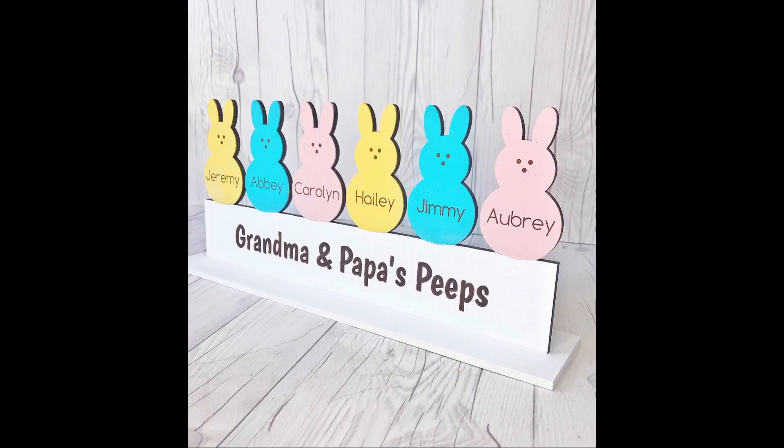And finally another sign that I made is an Easter Peeps sign. This was really easy — I printed it on ¼ inch Baltic birch plywood for both the base and the sign, and then I painted it and there was no gluing involved.